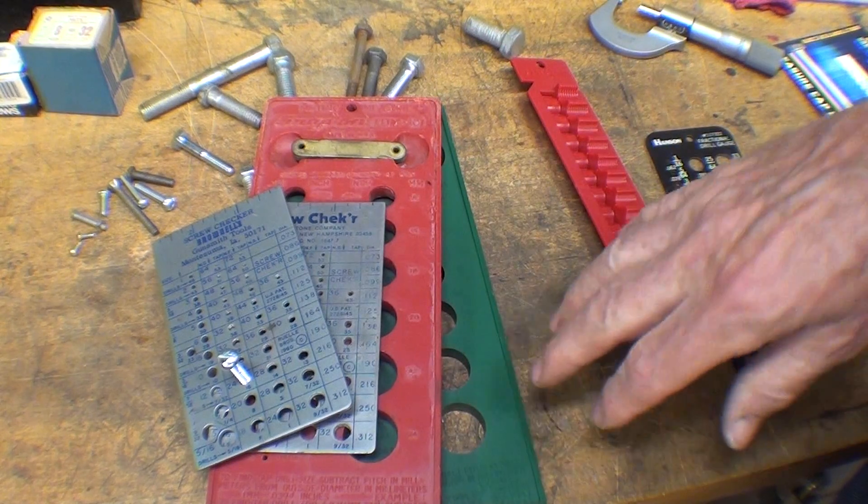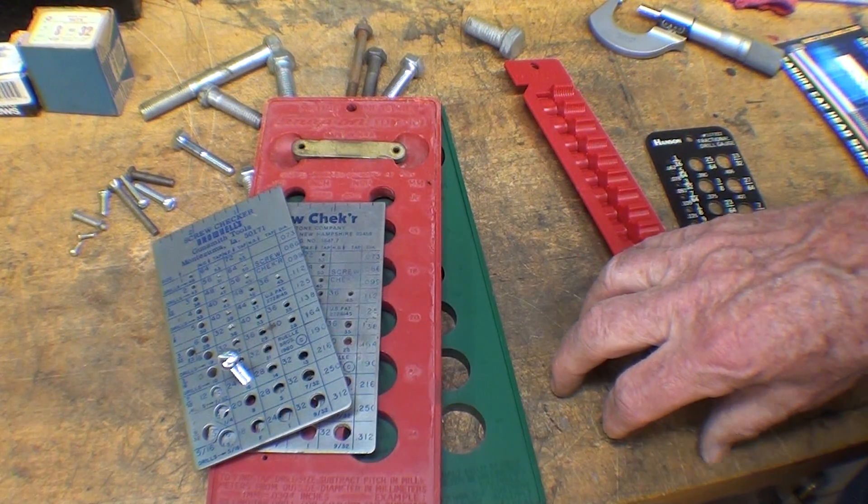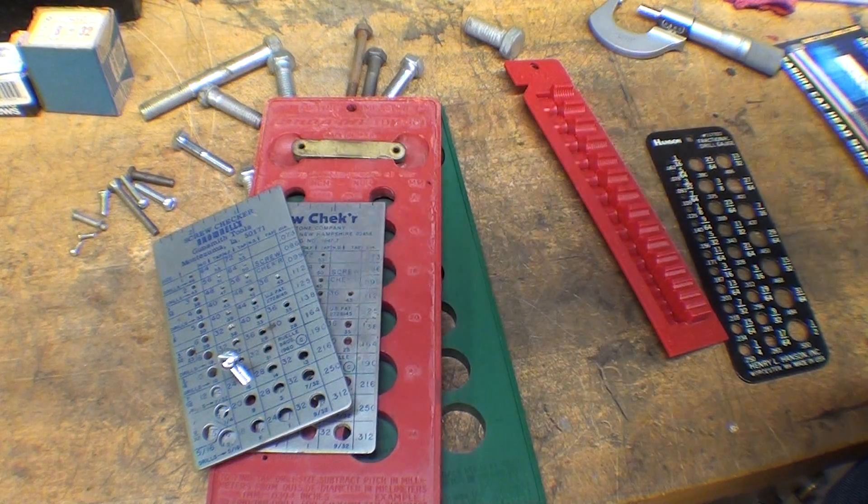Hope this was helpful. This was meant mainly for newbies. Be sure to watch the next video where I try to explain machine screw sizes — that is, numbers 0 up to 14 — as opposed to fractional, and I'm talking about imperial screw machine sizes, not metric. Hope this was helpful. This is Tubal Cain saying so long for now.